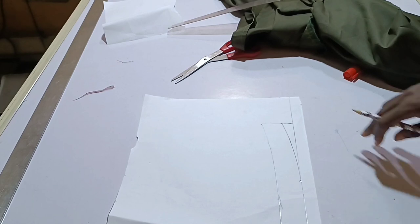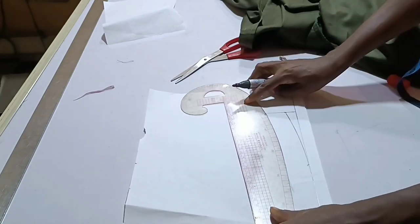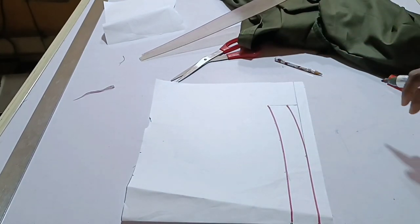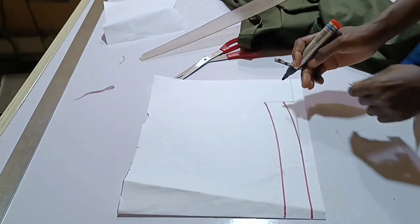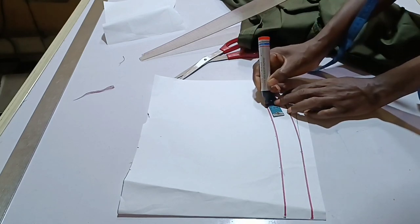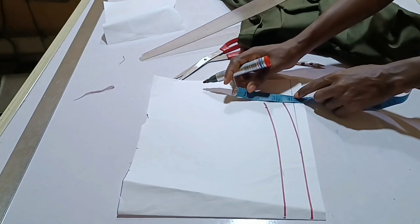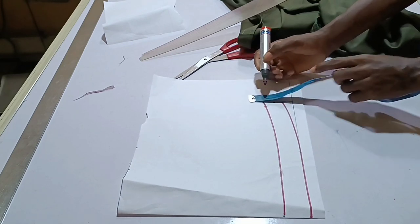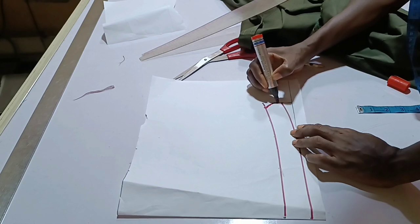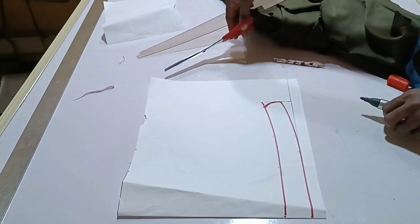I'll trace it out so we can see it properly. The last thing on this collar stand: on this point, go in by 0.5 inches and note it. On this other line, go out by 0.5 and note it. I'm going to use my hand to just curve this in — this place is not supposed to be pointy. Our collar stand is ready, so go ahead and cut it out.